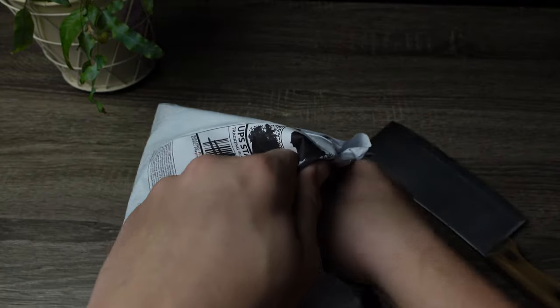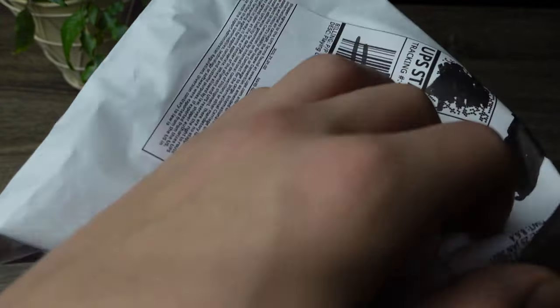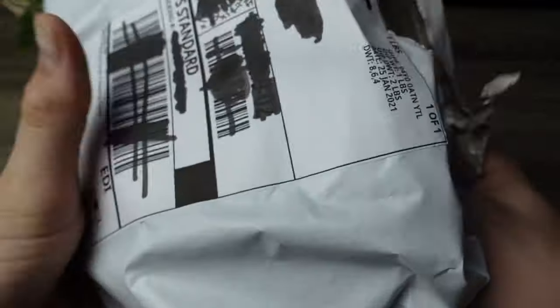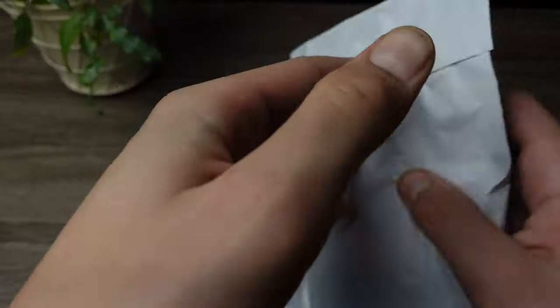Seems well packaged. Okay, there's a little package in there, and looks like there's two more. That one's empty. So here it is guys — three of them. Let's open this one up first.